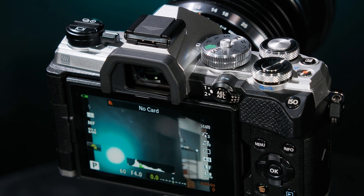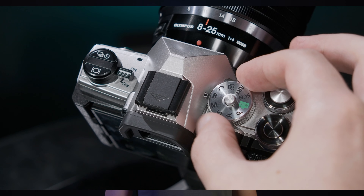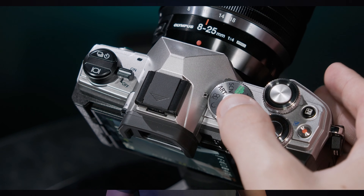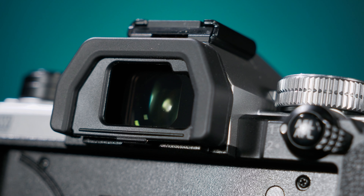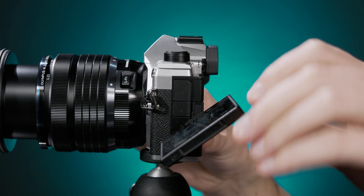The button layout will be familiar to any previous Olympus shooters as well, with two control dials on the top of the camera and a mode dial that lets you lock in the mode you select with the push of the center button. Honestly, I wish every camera did this. You also get a 2.36 million dot EVF and a 3-inch fully articulating touchscreen for composing your shots and framing selfies.